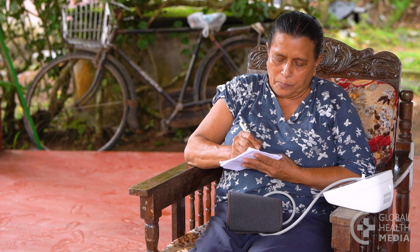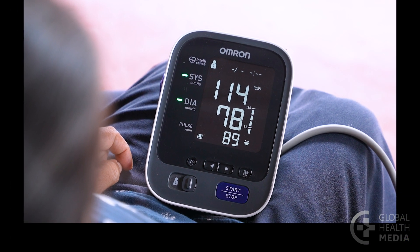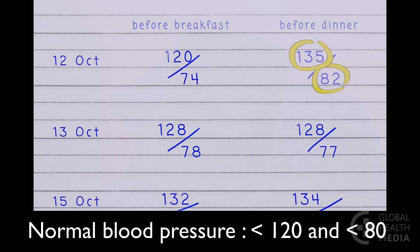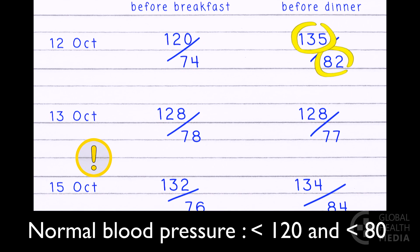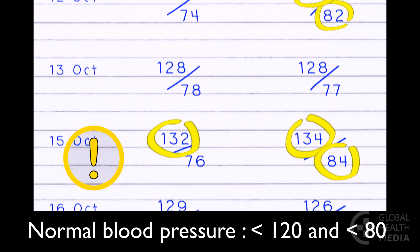Record the date and the reading. A normal blood pressure is less than 120 and less than 80. If the readings are often higher than 130 or 80, as this woman's record shows, it's time to make changes in your lifestyle.